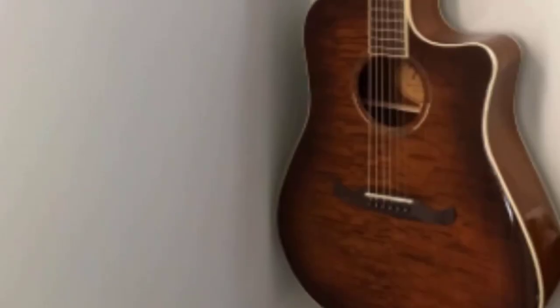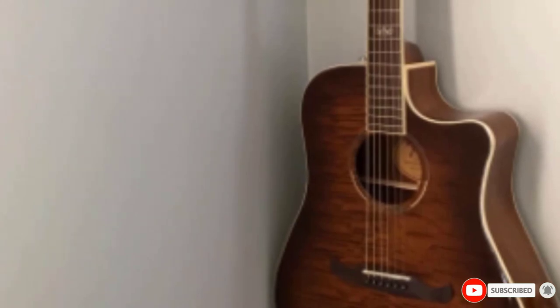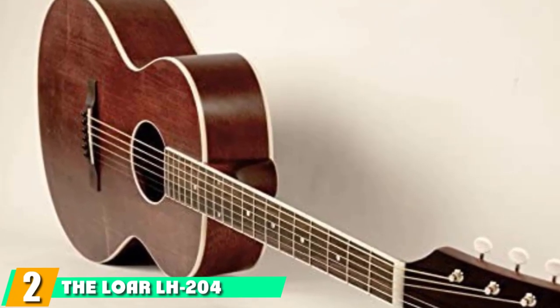It's a great choice for beginners — a step above Fender's main entry-level guitar, the FA-100. Moving on to number two with the Loar LH-204.